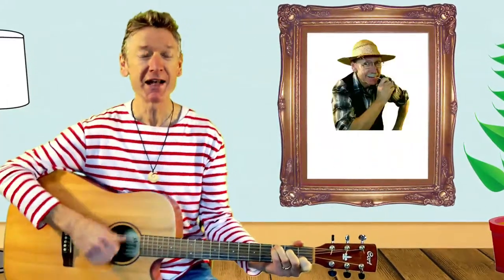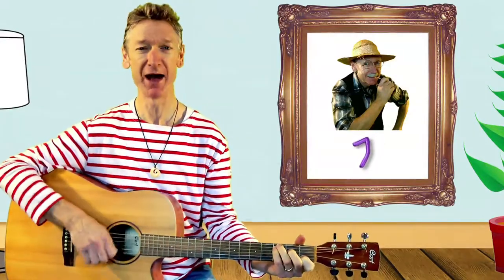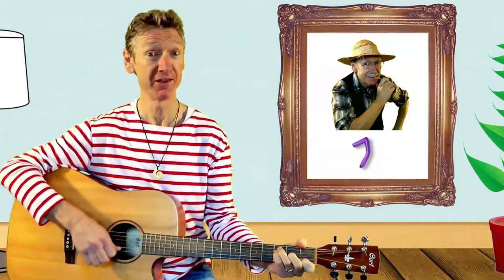This old man, he played seven, he played knick-knack up to heaven with a knick-knack, paddy-whack, give the dog a bone, this old man came rolling home.